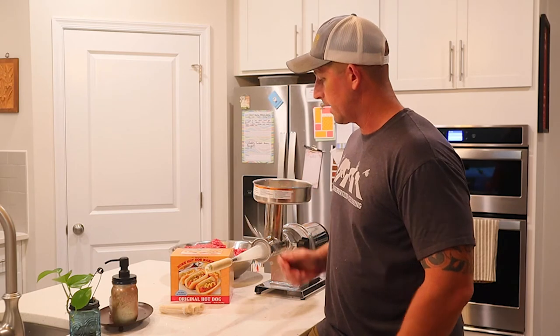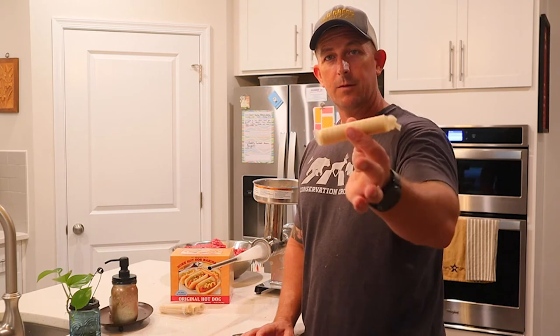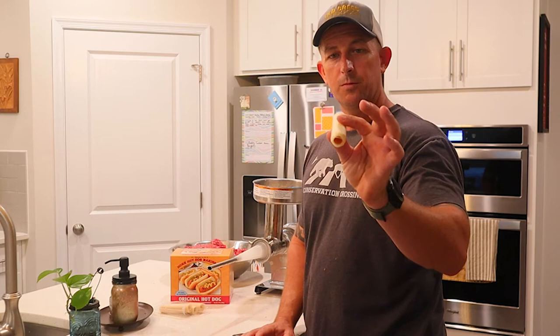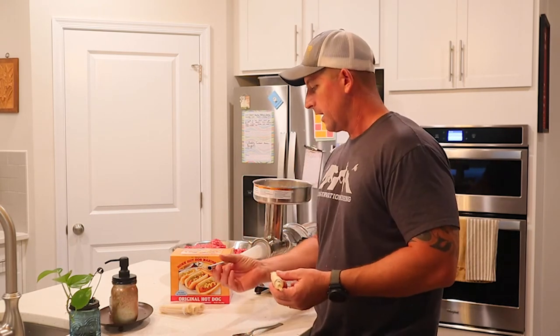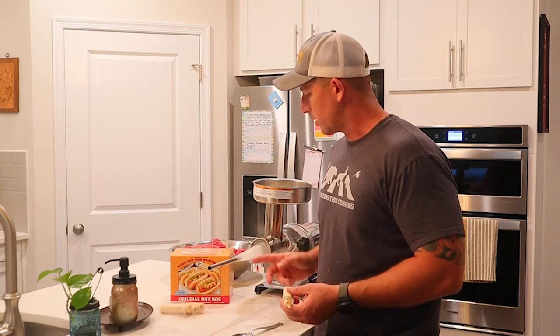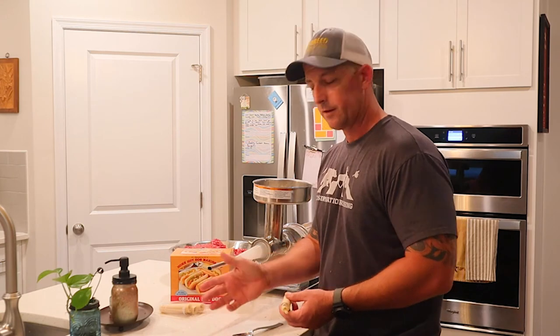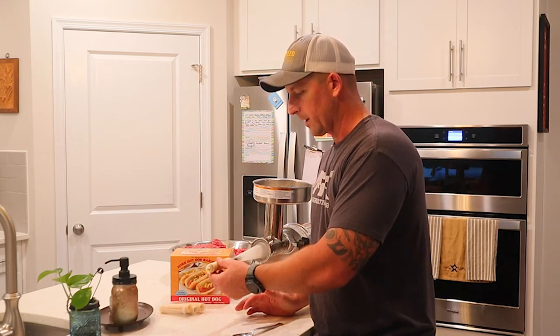I've got the casings out — these are the same as what I use for snack sticks. They come on this tube-like setup, and I've got the specific attachment for the Westin grinder. It's a little longer with an auger bit that goes inside the tube, and then there's a metal piece that the casings slide onto, which makes it super handy. It's already pre-tied on the end, so we'll just start stuffing.